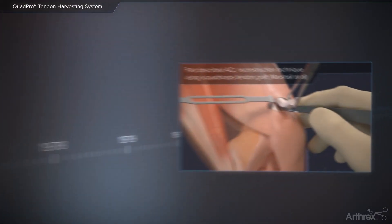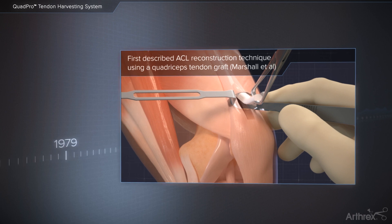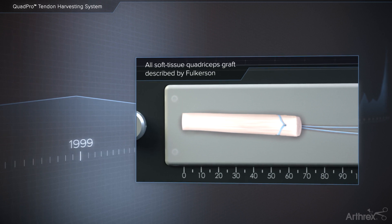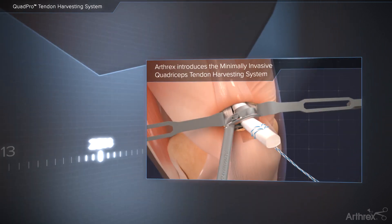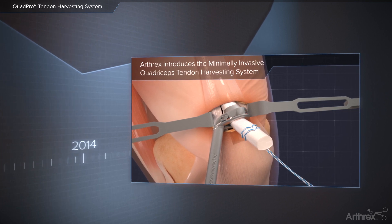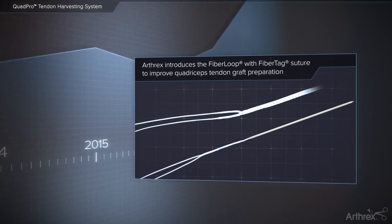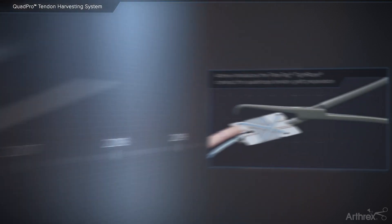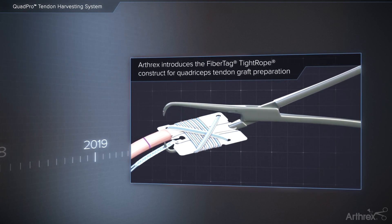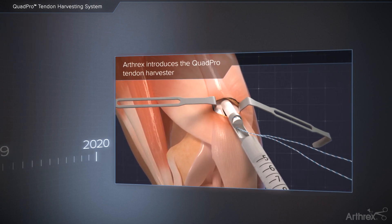The quadriceps tendon was first described as an acceptable graft option for ACL reconstruction in 1979. Arthrax introduced a minimally invasive instrumentation set in 2014, enabling a safe, easy, and more reproducible quadriceps tendon harvest. Between 2015 and 2019, Arthrax released the Fiberloop with FibreTag and FibreTag tightrope implants to further improve performance and efficiency. The QuadPro Tendon Harvester is the next evolution in this ACL reconstruction portfolio.